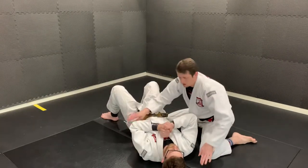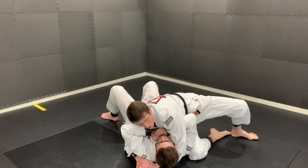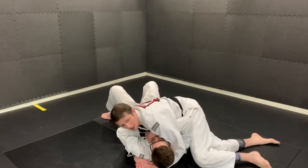Now doing that again with my arms clasped — palm down, palm to palm. I turn and I scoop out his arm and bring the leg over.